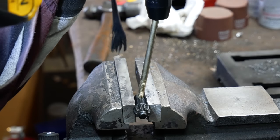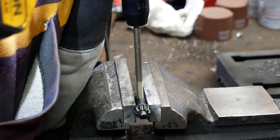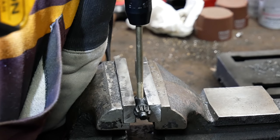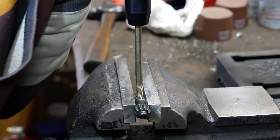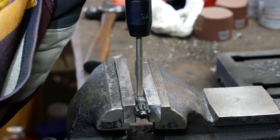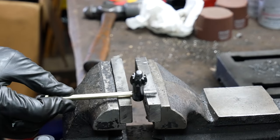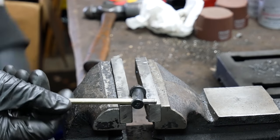It took a lot of downward force to get it started, but once it did it threaded itself in no problem. All of that dust coming out is from the threads on the bolt. You can see that the threads are a little bit worse for wear, but it doesn't matter because the bolt doesn't have to be removed and it sure isn't going anywhere.